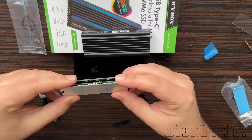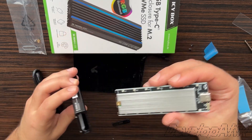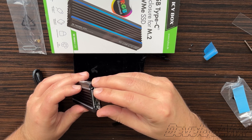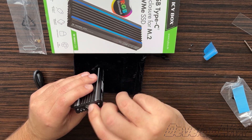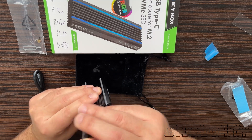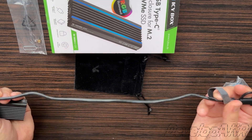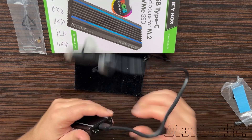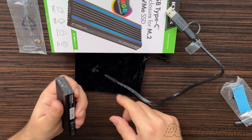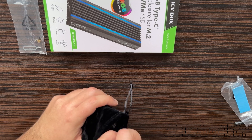Everything is assembled. We insert the plate with the SSD drive into the enclosure. I would like the USB cable to fit more strongly and tightly — there is a slight movement of the cable. The provided pouch accommodates the device and cable perfectly.